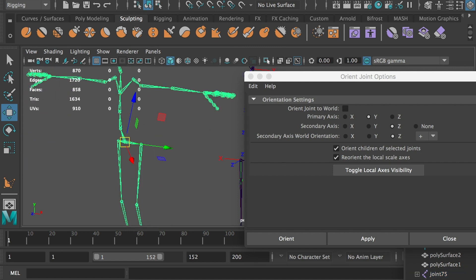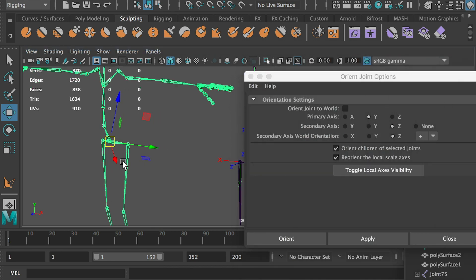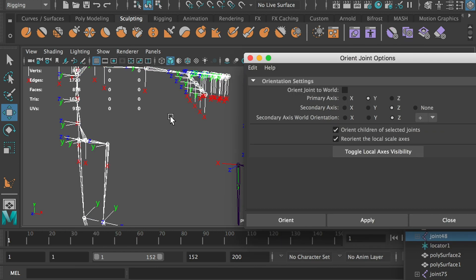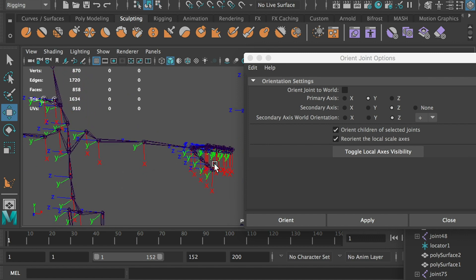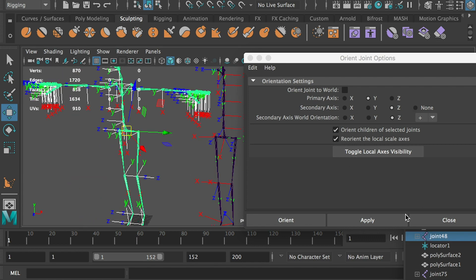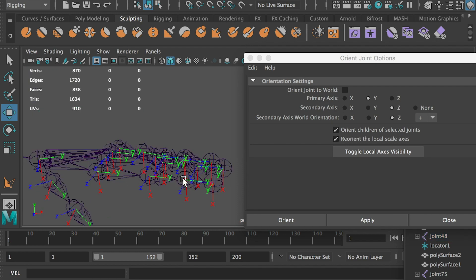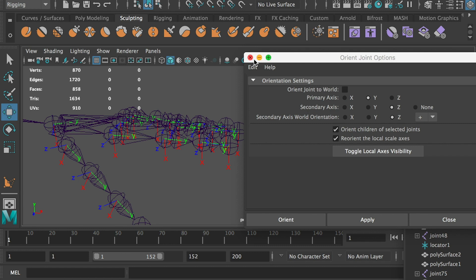All joints on the original skeleton have clean rotation values, so we will apply the tool directly. Select the hip joint, right-click and select its hierarchy. Go to the Orient Joint tool settings and click Toggle Local Axis Visibility. Now we can see that all joints' Y axes are facing front. Select the hip joint and apply the Orient Joint tool. Now each joint should aim to its child joint. We've done with the Orient Joint tool, and you can close it now.